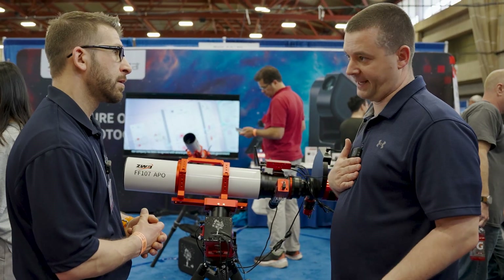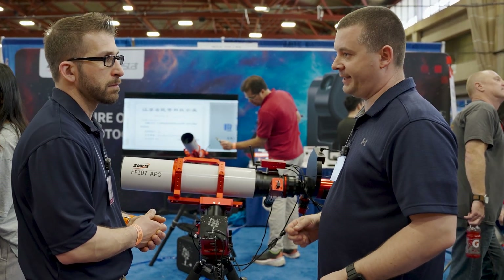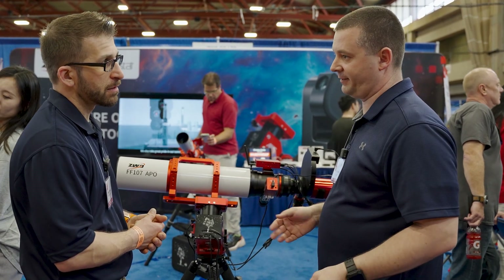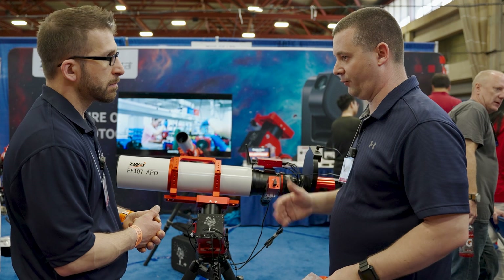For me, I'm a huge planetary and solar imager. With the old ASI Air Plus that had 32 gigabytes of space, I could only put eight frames on there because each frame would be four gigabytes. But now I'm multiplying that by eight, and I can stay out there much longer and capture more data before I have to transfer it back over.